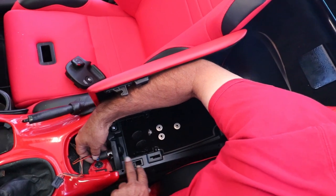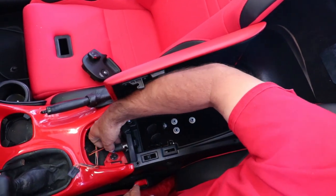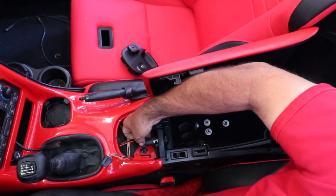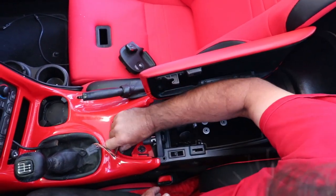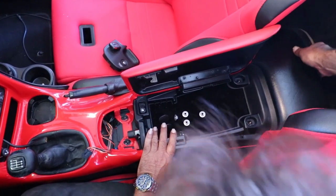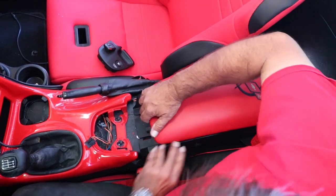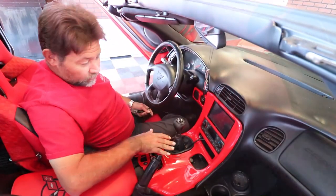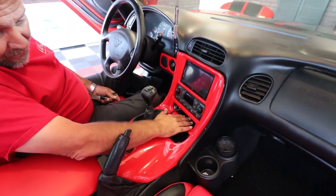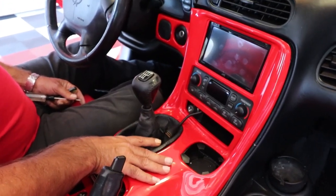Next, you're going to go ahead and remove the power for the auxiliary power plug here. There's a small little tab that if you take your finger and push up from the bottom, it'll just wiggle right off. Now you're ready to take this whole centerpiece, just lift it up from the back and slide it back. You don't need to completely remove it. Next, you're going to need a T15 Torx.